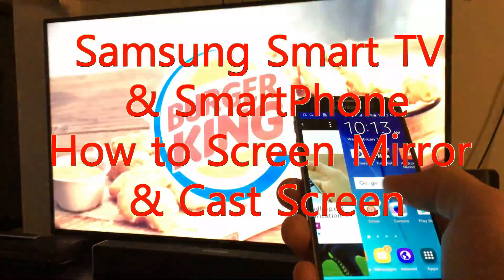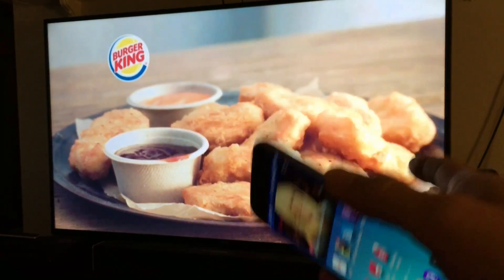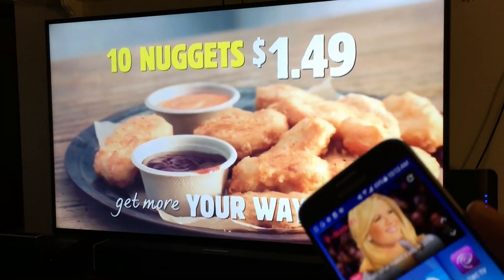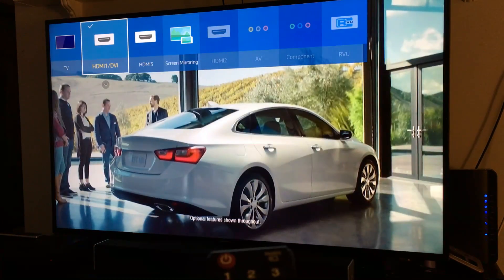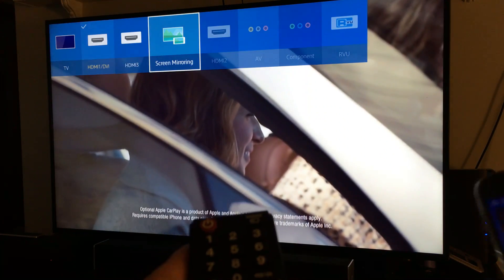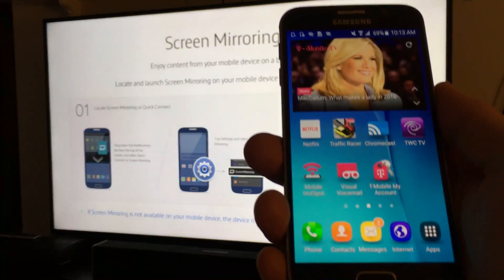I'm going to show you how you can screen mirror pretty much any Samsung smartphone directly to your Samsung Smart TV. This TV here is the JU6400 series — I'll put a link below in the description. All you got to do is grab your remote, click on the source button, scroll over to where it says screen mirroring, click enter, and then grab one of your Samsung phones.